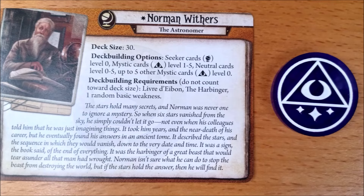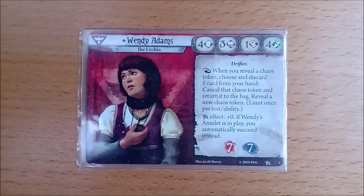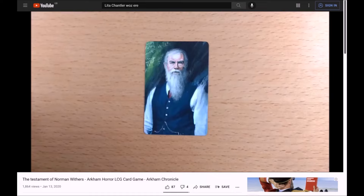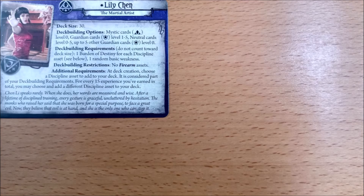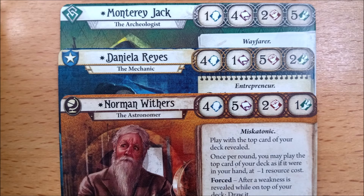Class wise, Norman is a seeker/mystic, and in the same tradition we gain a guardian/survivor, a rogue/seeker, a mystic/guardian, and finally a survivor/rogue. There is a little twist: although Norman appears to be a seeker on the face of things, he is limited to level 0 seeker cards and any experience cards must be mystic cards. This is narratively brilliant, giving him a character arc as he changes from a man of science to a believer in the supernatural. All the investigators share these exciting deck building options, gradually converting from one class to another.